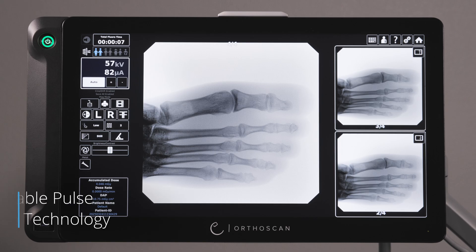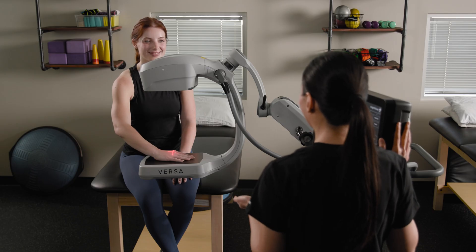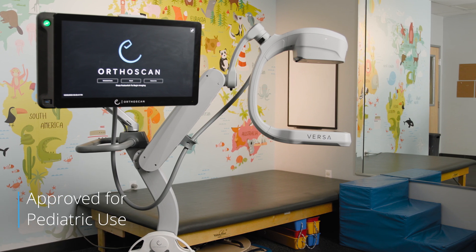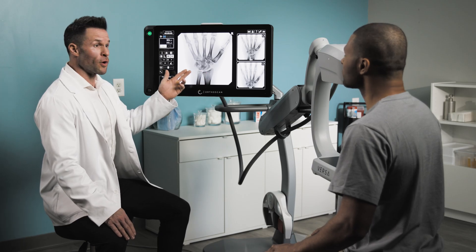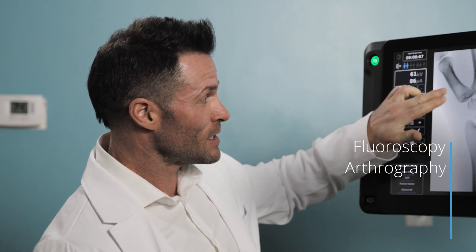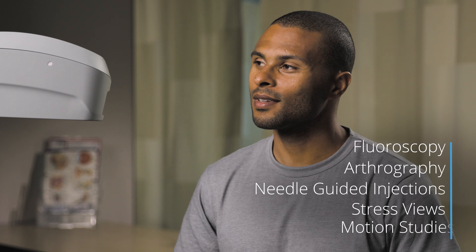Selectable pulse fluoro technology allows for the best image quality available while using the lowest dose required. Versa is also approved for pediatric use. Perform additional procedures directly from your office, including fluoroscopy, arthrography, needle-guided injections, stress views, and motion studies.